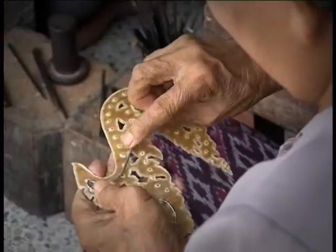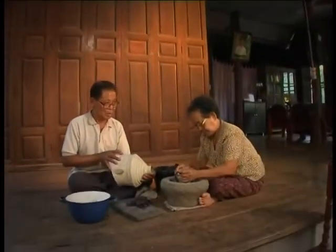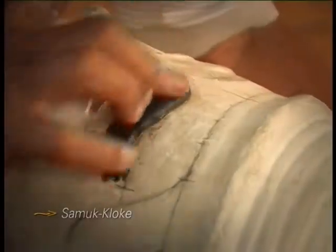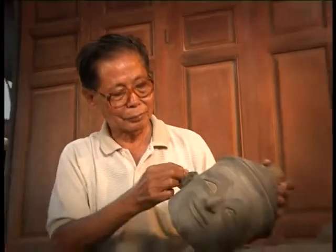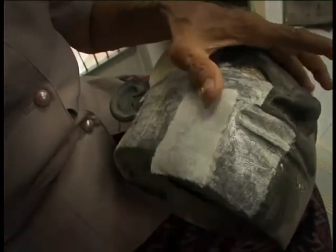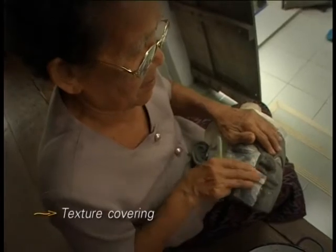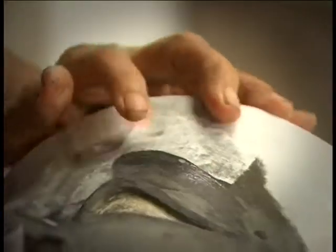Kru Samneang normally strengthens the ear structure with a wire at the back. Next, he will sculpt the face using Simuk Klo, made of a glue paste mixed with ash from straw paper or rice paper and coconut fiber. All components are mixed until the paste becomes sticky enough to sculpt. The mask is then covered with kite-making paper. When this step is finished, the outline of the mask's face as designed by the master craftsman becomes visible.